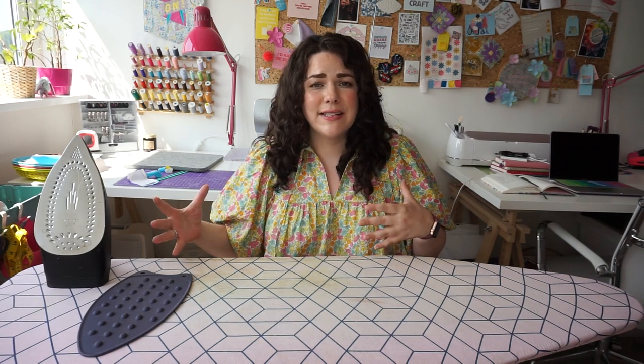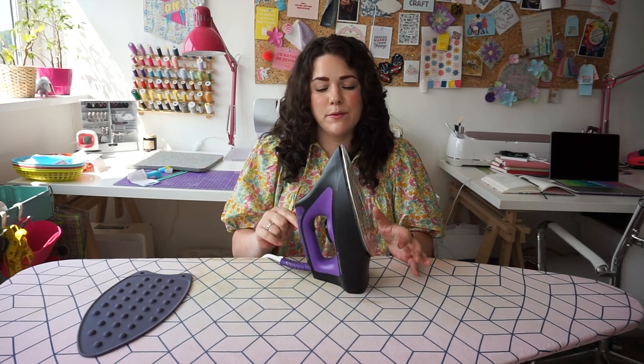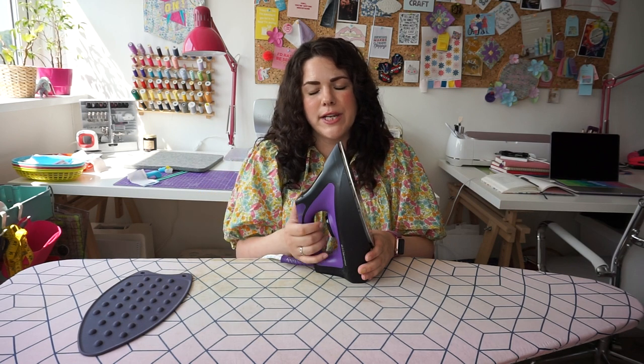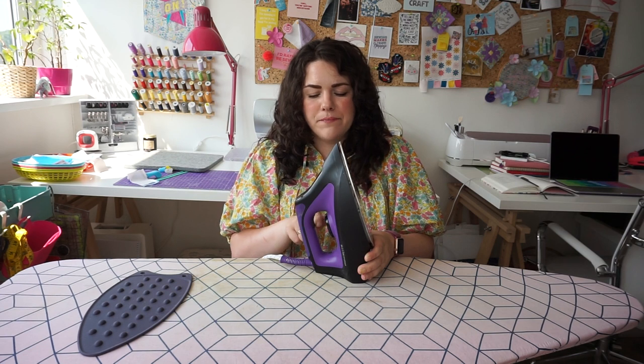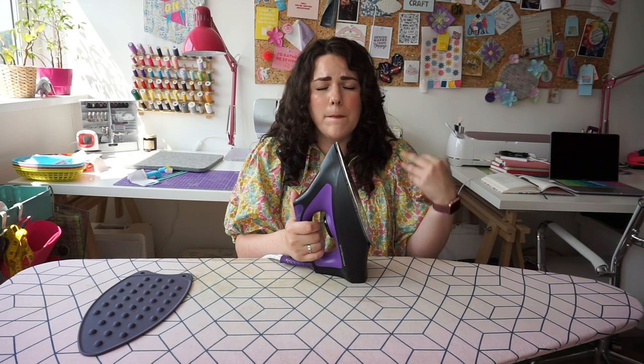Looking after our bodies whilst we're pressing is just as important as looking after our makes. My iron is a Rowenta Liberty steam generator iron. I'm not going to say it's the best iron, because there are definitely some issues with it — it does like to spray out water occasionally — but one of the best features is the trigger. It has a little trigger which gives me control over the steam, so unless I'm pressing that trigger no steam is coming out. That's really important for two reasons: I want to control the steam going on to my project, and I also want to control when the steam comes out so I don't burn my fingers. I can be a little bit slow with my hands, so sometimes moving them out of the way is tricky.